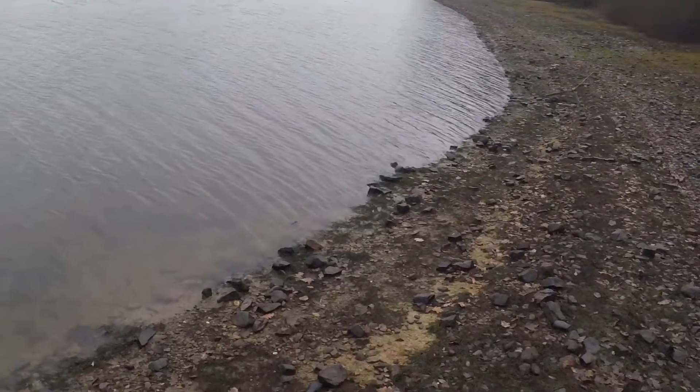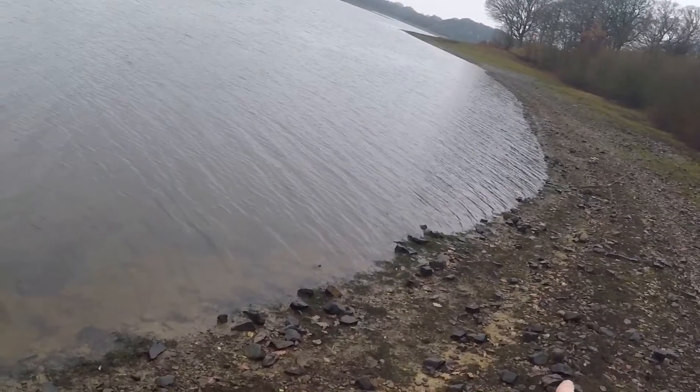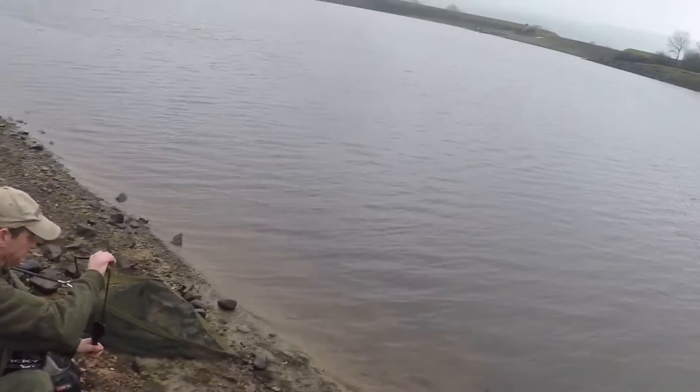You can see how much the water's gone down since last time I was here, because where I put that line of stones there, that was right at the water's edge, so it's gone down another three foot. It's a little sprinkle.